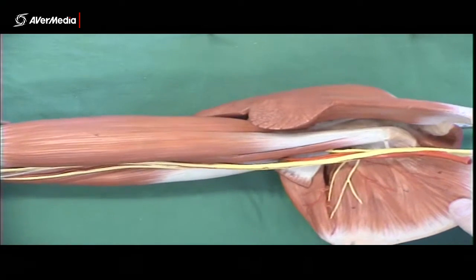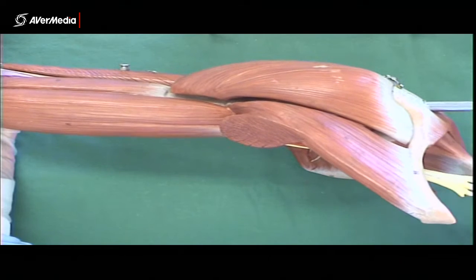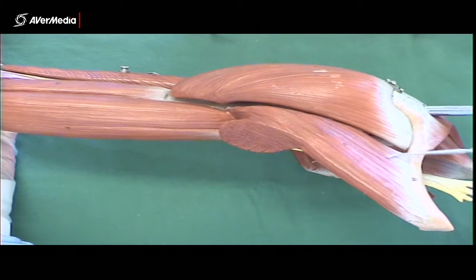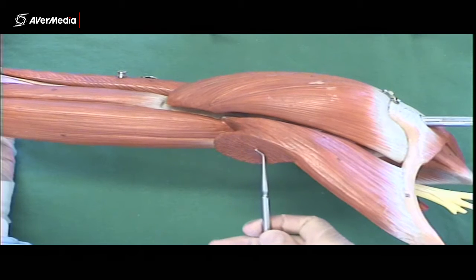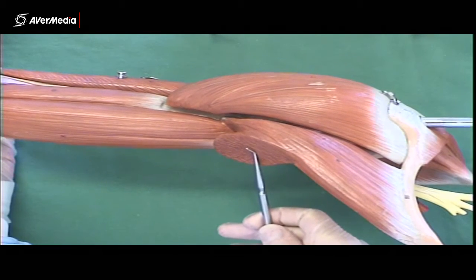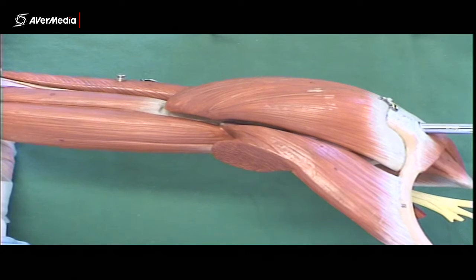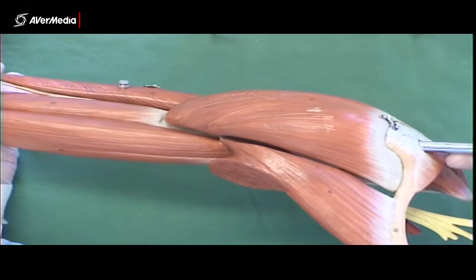Pectoralis major — looking at this upper limb model, we can see not all of it, but we can still see the two parts. This part here is the clavicular head, and you can see that's going to the clavicle. The rest of pec major — the continuation of this small bit of muscle here — would be the sternocostal head, which is the much larger part of the muscle.